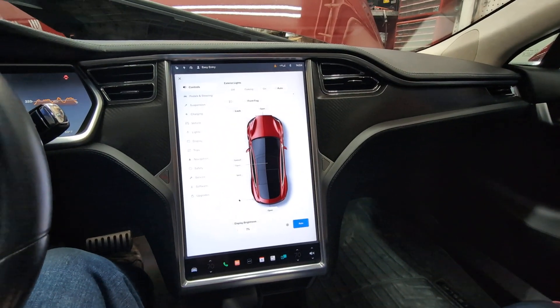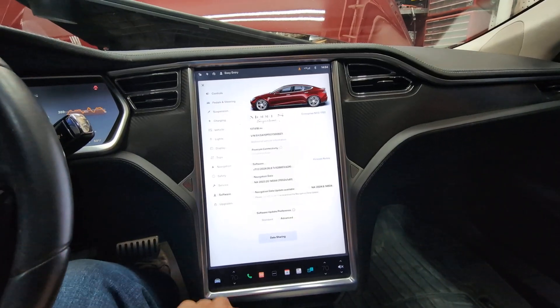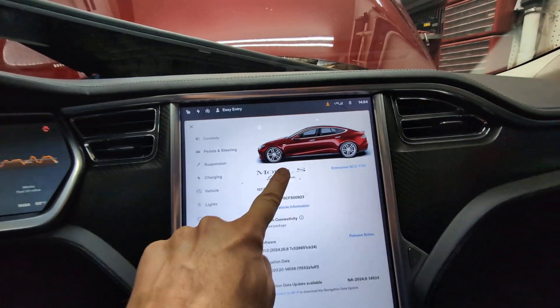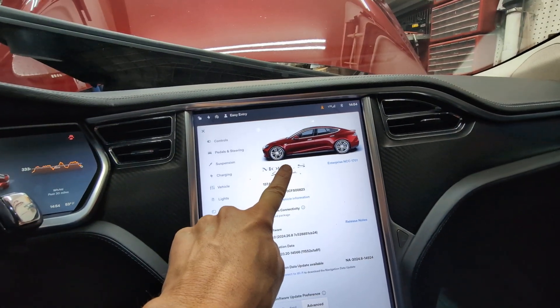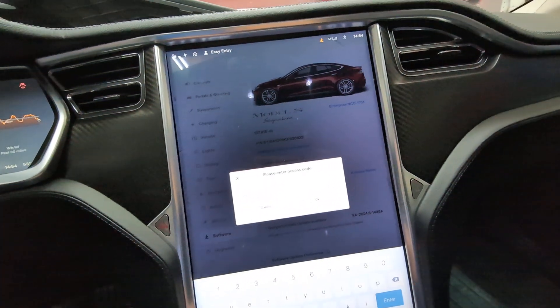Now we're going to go into the software and run the coolant purge program. Click on software, hold the Model S logo down for about 10 seconds, let go, then enter the password. The password is 'service'.